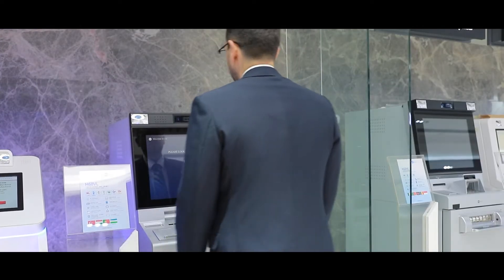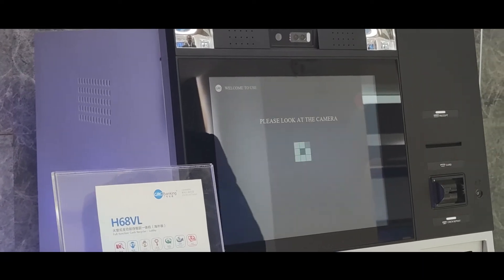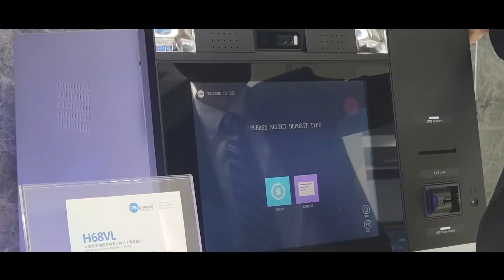So I'm going to select my face. I'm already registered in the system, so it will be able to detect my face, and if I pass the authentication then I can go ahead and continue with the transaction.